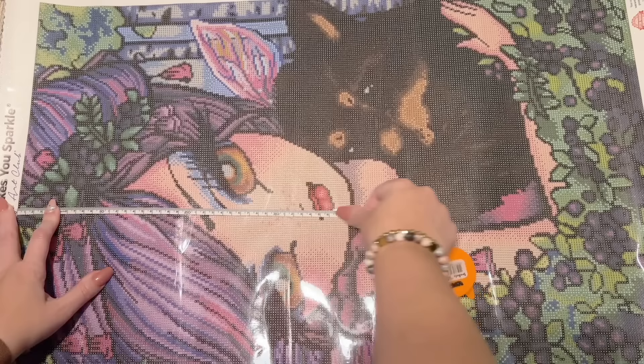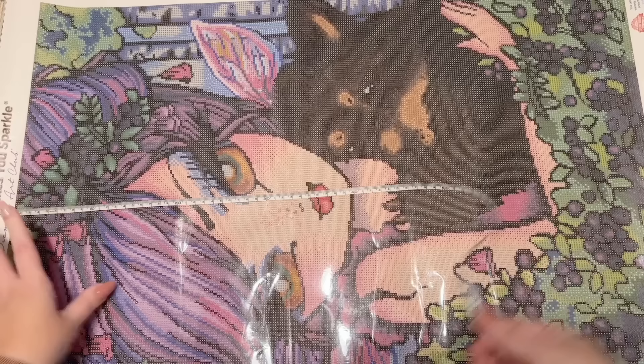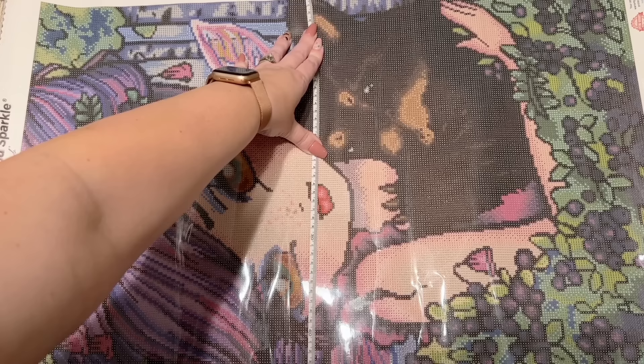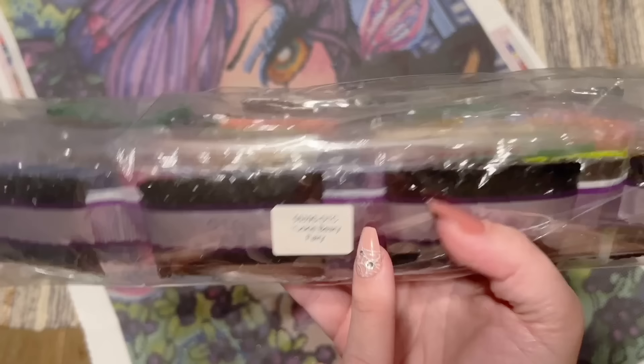Hannah Lynn does a lot of black outlining and black lines, so I'm sure we'll have a lot of that DMC 310 color in our diamonds. Let's do a measurement here — Diamond Art Club canvases usually run true to size, meaning the dimensions they advertise should be the dimensions of the actual drill field. We're at 70.5 centimeters, listed as 70.7, and almost 51 centimeters, listed as 50.8 — I'm going to call that true to size! Oh my gosh, she's so cute.